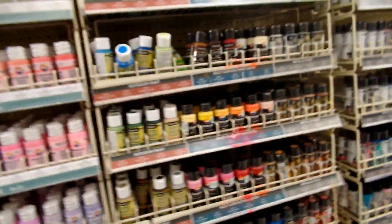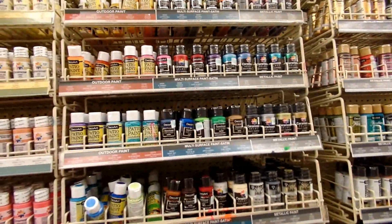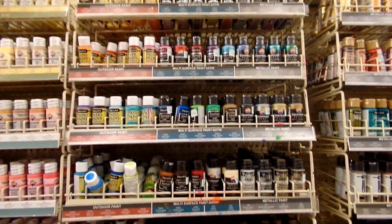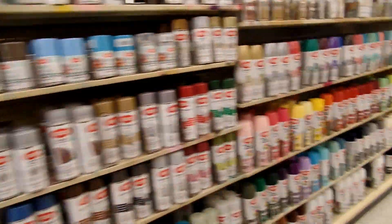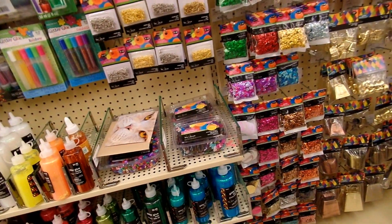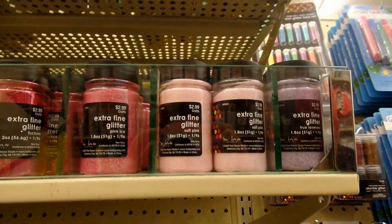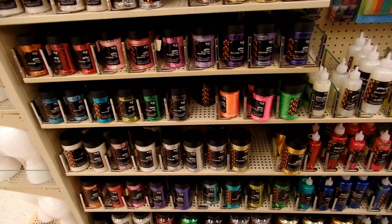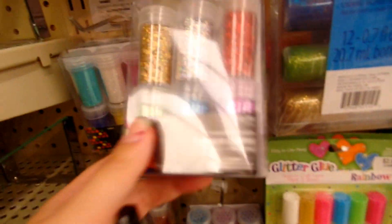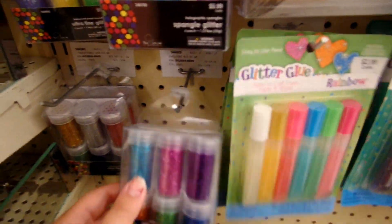The paint aisle in Hobby Lobby is glorious — it's huge. And then they have the giant bottles of paint, which I thought was really neat. They also have these little water brushes, which I love. And then I looked over and saw all of the glitter and kind of stopped in my tracks because I didn't know the glitter had moved to this section. I really loved these — I was going to pick them up but decided not to. But really pretty.